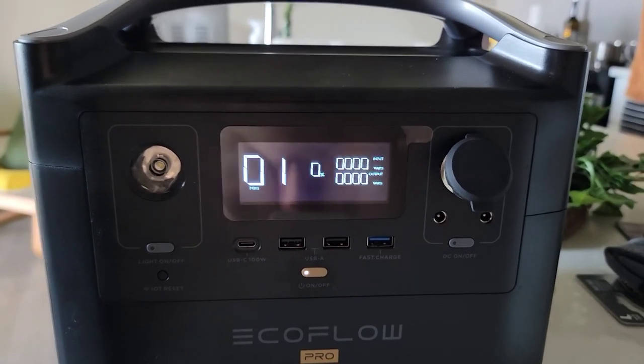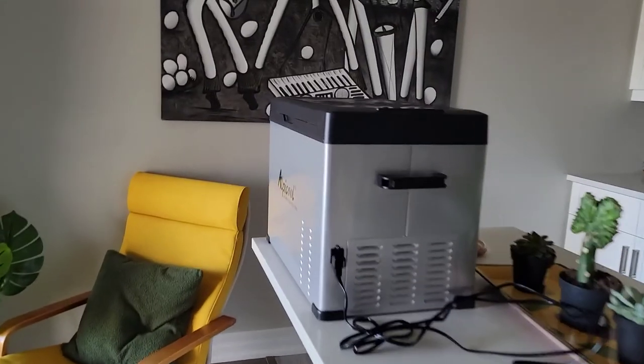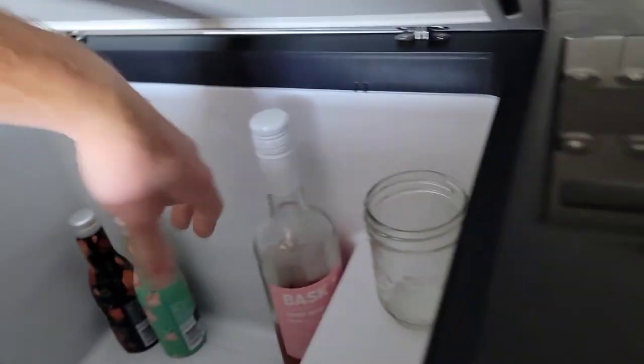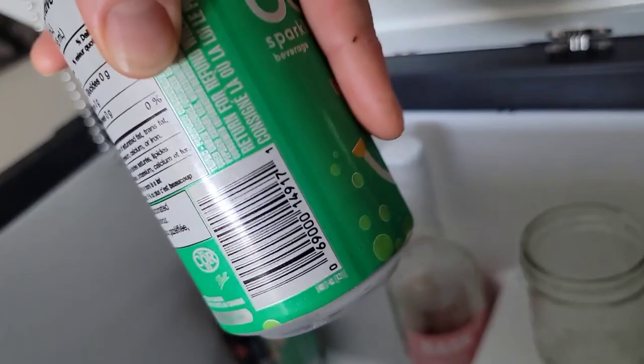We've officially hit 0%. The fridge, as you can see, is not getting power, but everything is still nice and cold inside.